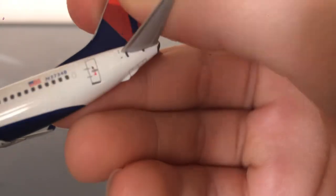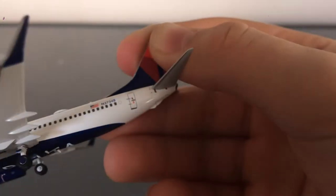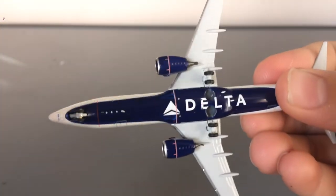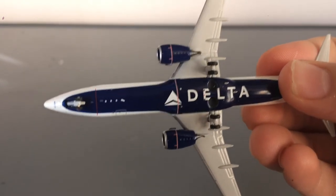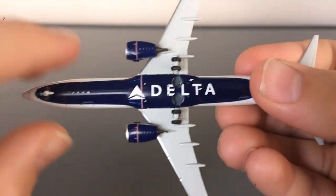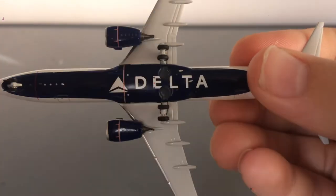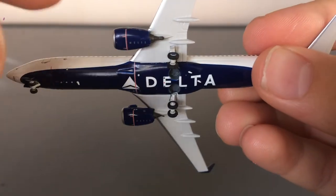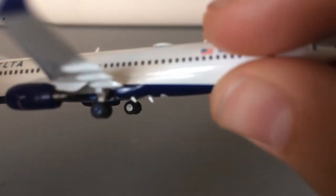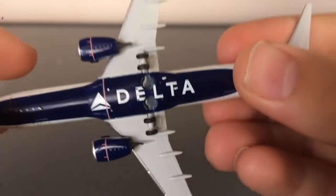On the back of the aircraft, you have this sort of hump — I don't know what it's used for. Moving on to the bottom of the aircraft, all the landing gear comes intact. The bottom has this blue Delta belly with the Delta logo in white and the word Delta in white. The engines are colored on the bottom. And then you have two antennas, as per usual with NG's 737s.